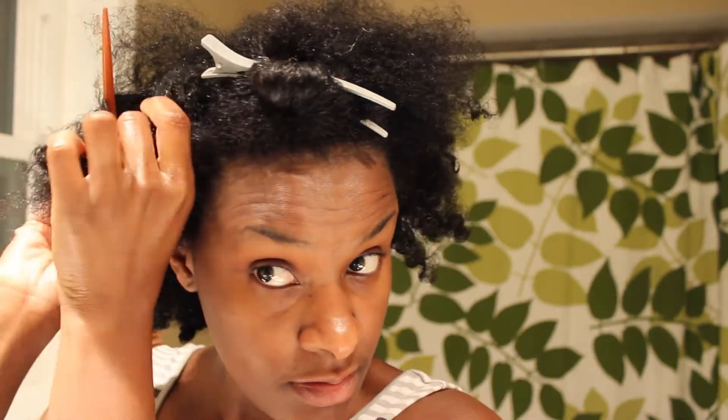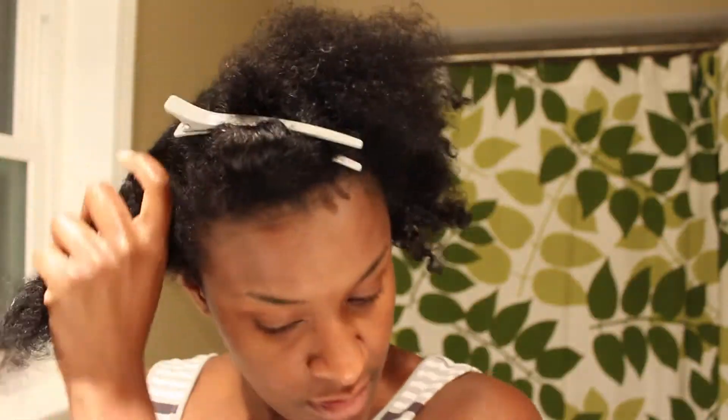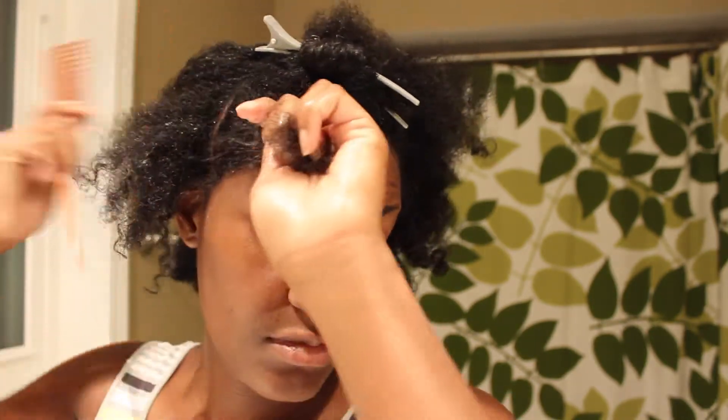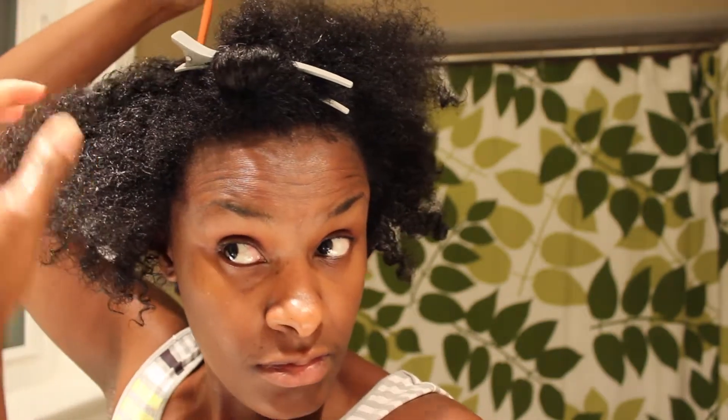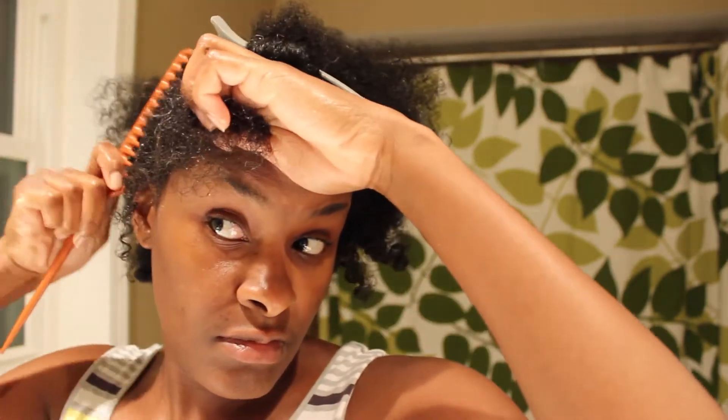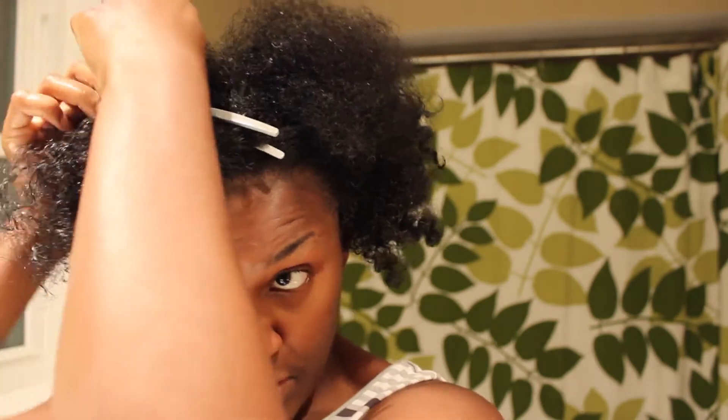You always want to moisturize, sealing your moisture with your butter or oil mixture, and then I put my gel on top. My gel is my flaxseed gel that I make, but I did it a little different this time — I watered it down some. If my gel is really thick I get a really defined twist out, so I watered it down to get more of a fro style with a little more fluff without so much definition.